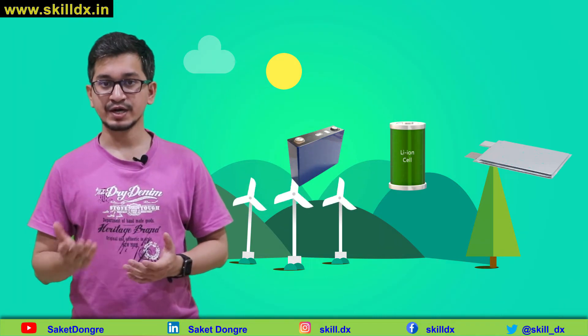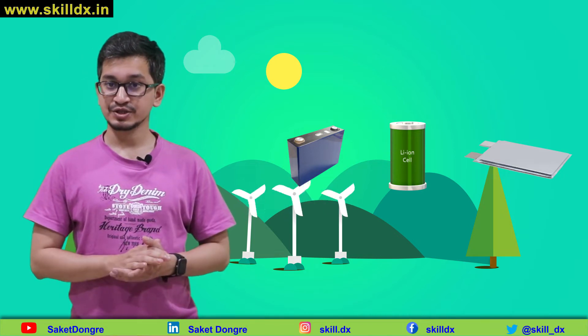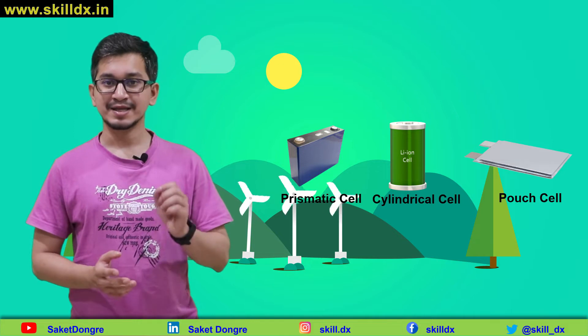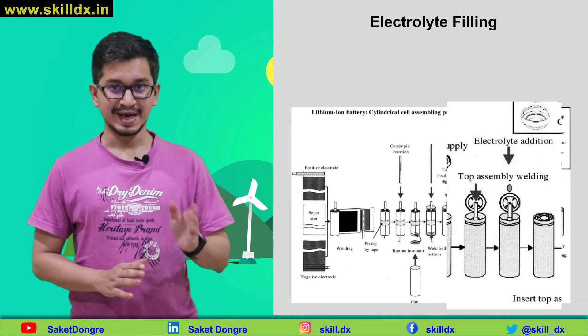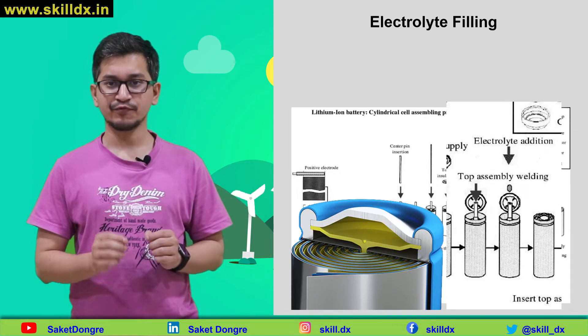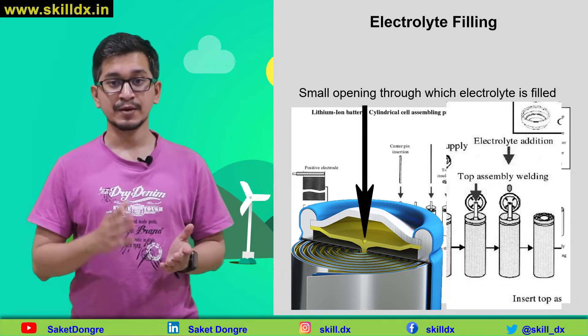Earlier we have seen how different types of cells are fabricated and assembled. Whether we are constructing a pouch, cylindrical, or prismatic cell, the next step involves filling the cell with electrolyte. At this point, the cell is completely dry. The package is sealed except for a small opening, which is often sealed by laser welding, but later on.